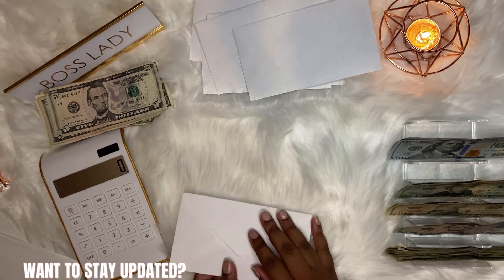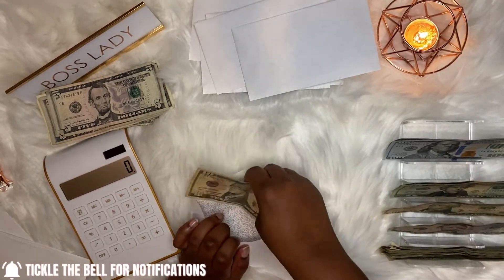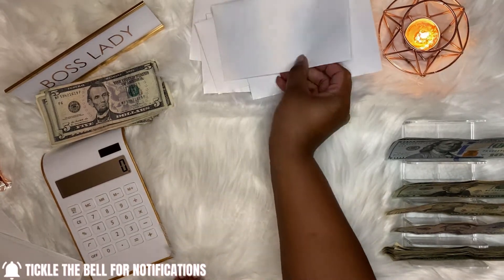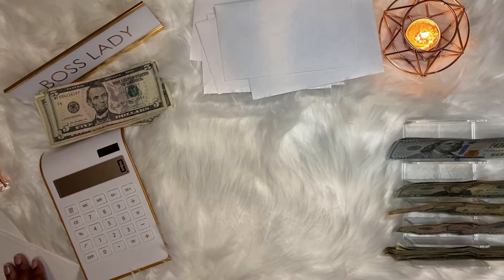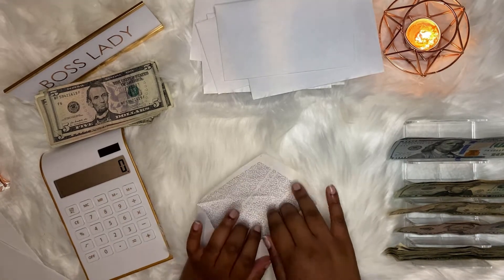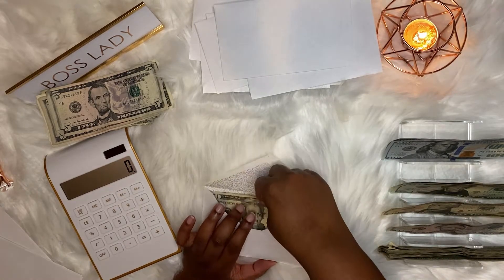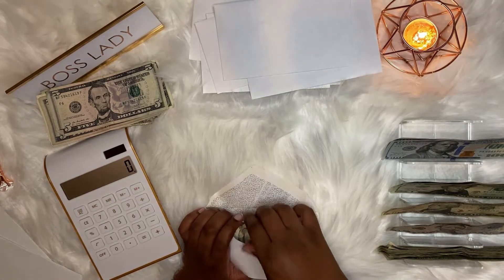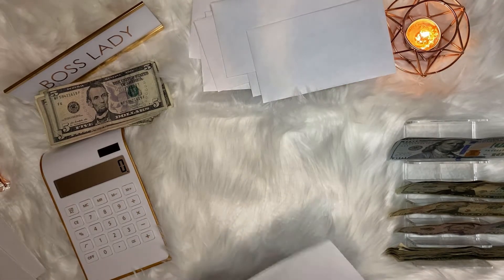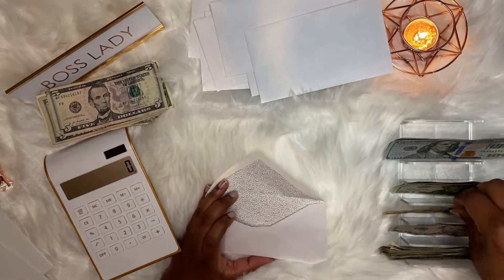Next I have birthdays and that gets $10. And then we have Christmas and that gets $10.